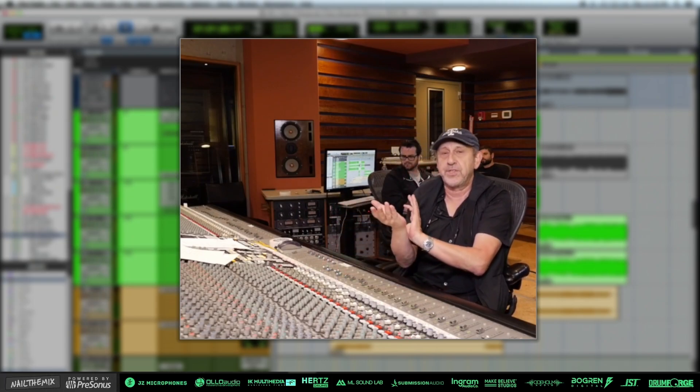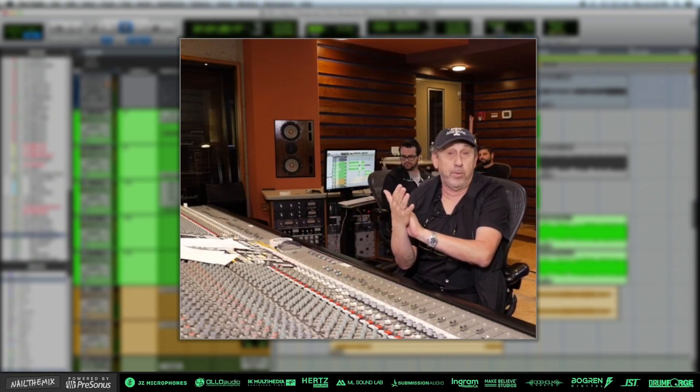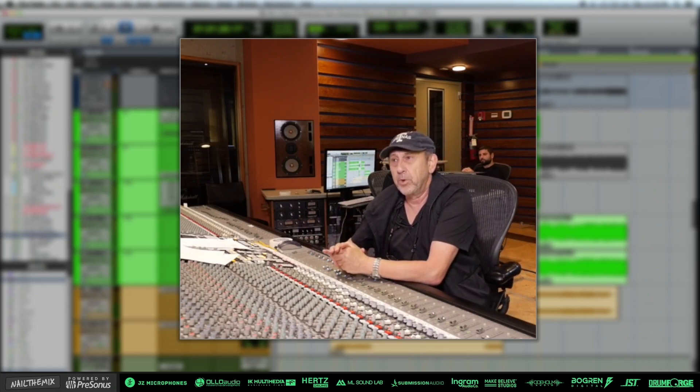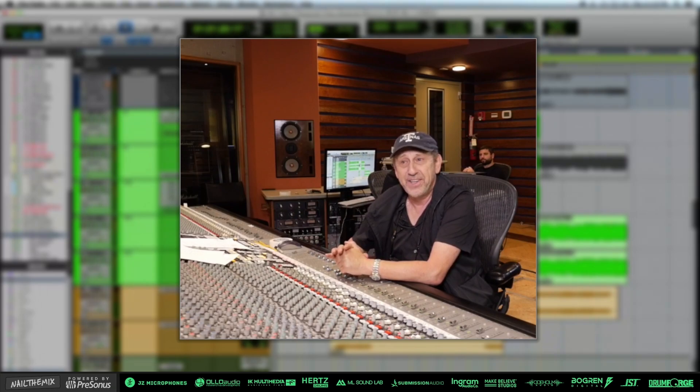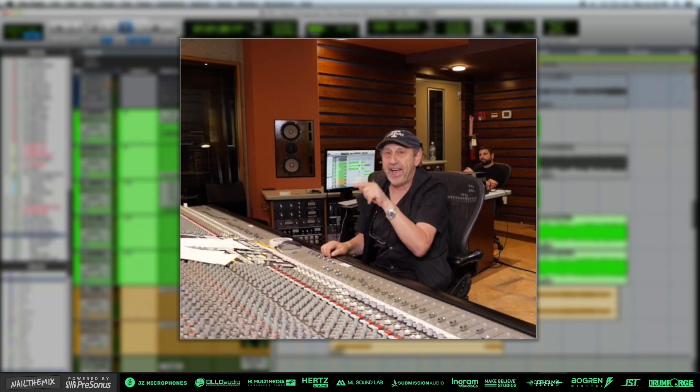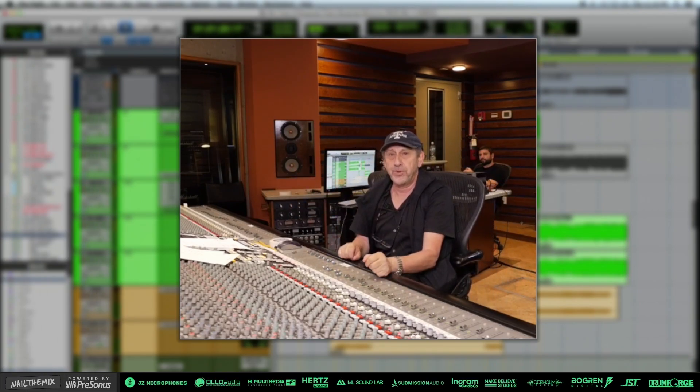Once you offset a guitar, or a bass for that matter, and you move it — we're talking between 5 and 15 milliseconds most of the time — guitar players play ahead, even when you think what you're looking at is right, just because you look at it. This is all about listening with your ears, not your eyes. Don't look at it.